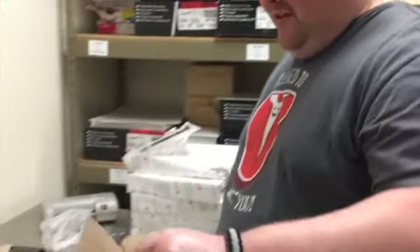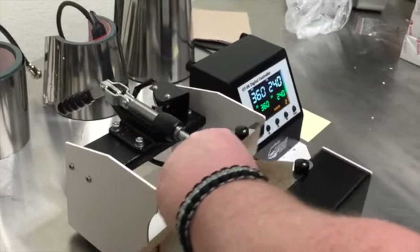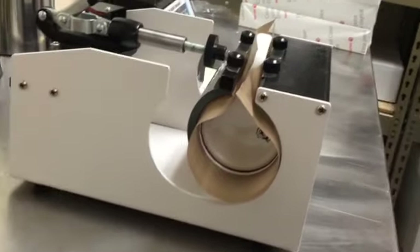The machine's at temp. We're going to stick the mug in and close the press. And now we wait 2 minutes, or 240 seconds.